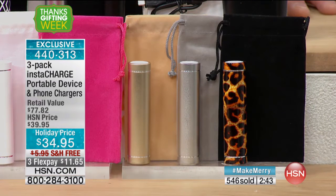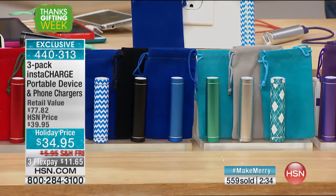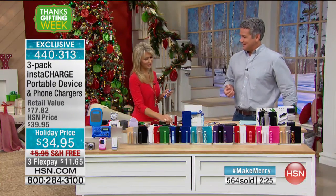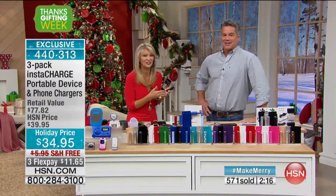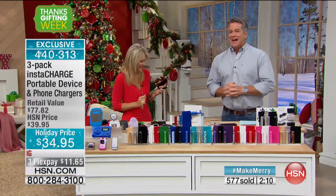Even little kids and grandparents have cell phones. That's the most common use on a daily basis, but remember — if you have a GPS that you take camping or glamping, this is going to work. It always pays to be prepared, to have a backup system. It could be a power failure — you want to be somewhere with easy access to power and this gives you that.